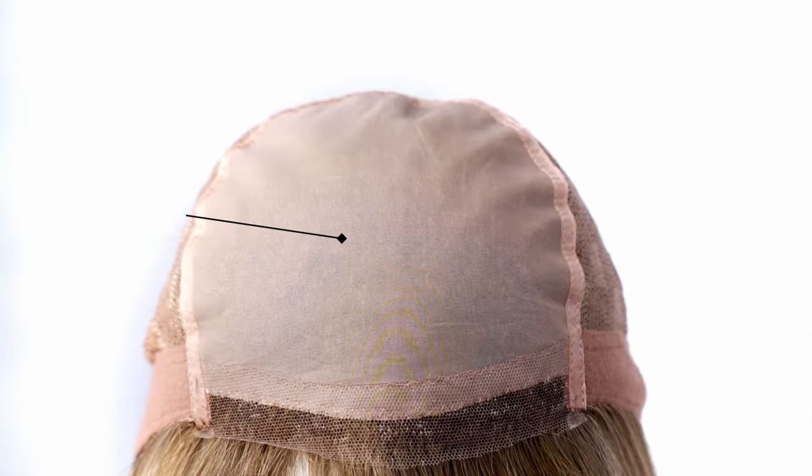Julia is a 100% hand-tied mono top full cap wig. It's built with mono lace with a super fine inner silk layer that creates a mimicking effect with your own skin tone.